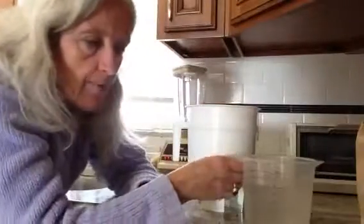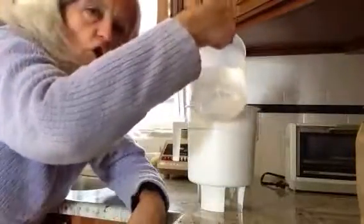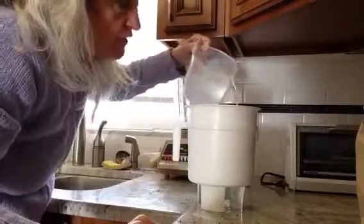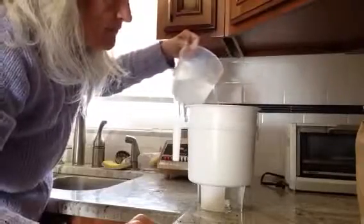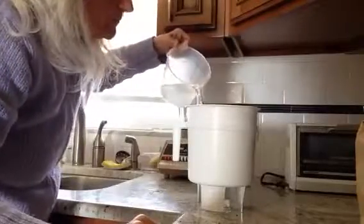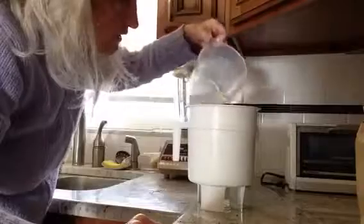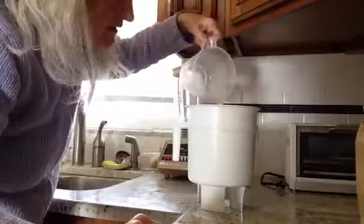Now take three cups of water and you're gonna pour it on top of the grounds slowly. I'll turn it like this so you can see better. Slowly, all the way around in a circular motion, and you do it slowly. So you take your time — you're trying to get all the grounds wet. You don't pour it all in at once; you don't want to clog up the filter. Three cups.